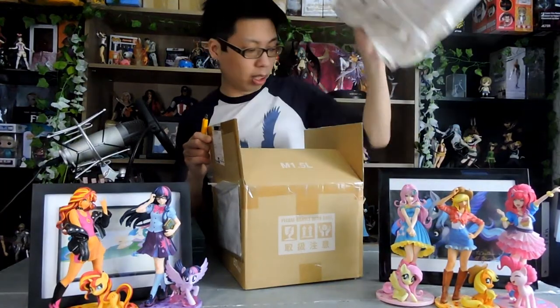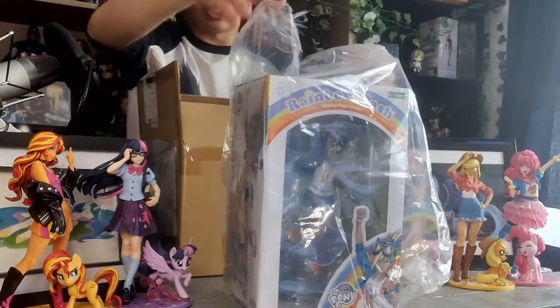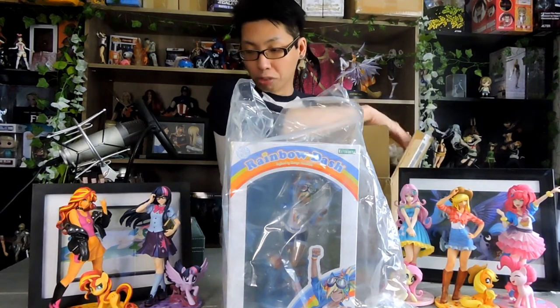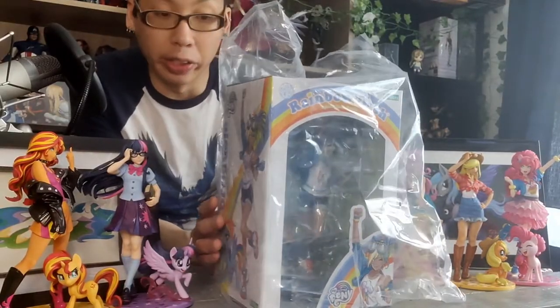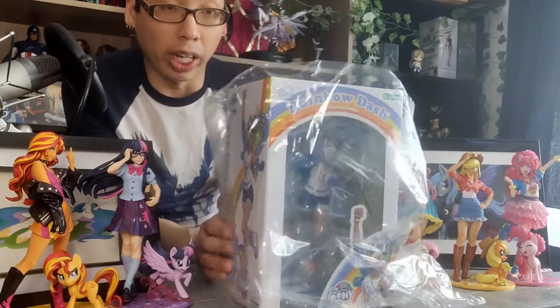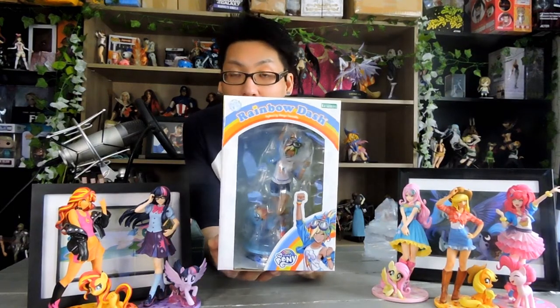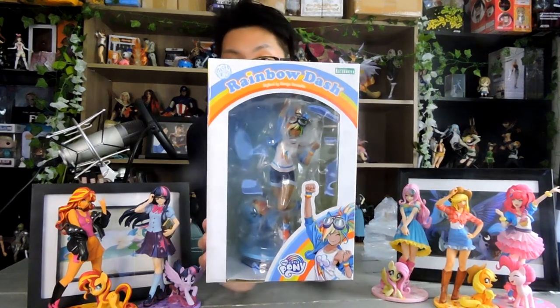Gosh, it's a big giant piece of paper. This pony is Rainbow Dash, the most popular of all the My Little Ponies in North America. I'm sure most of you who have been on the internet have seen Rainbow Dash. She's like one of the main tagline characters for My Little Pony. We have our new Rainbow Dash figure from Kotobukiya. And let's talk about the box.